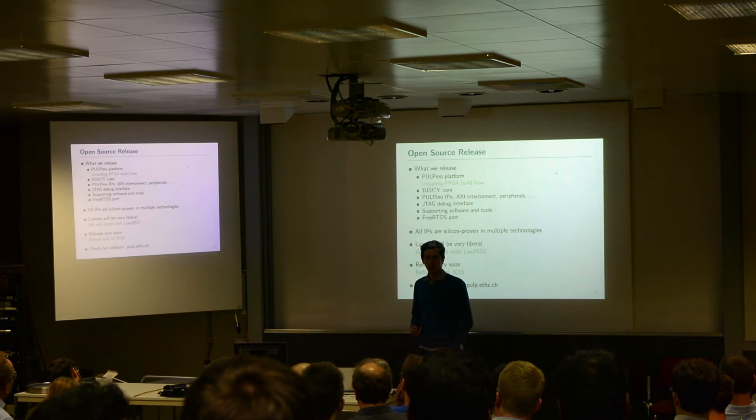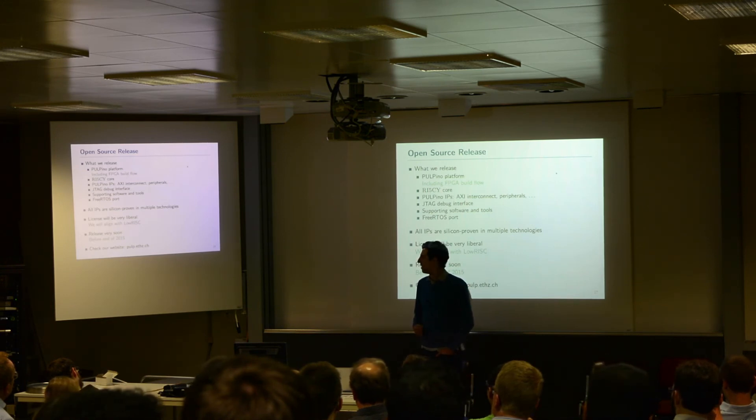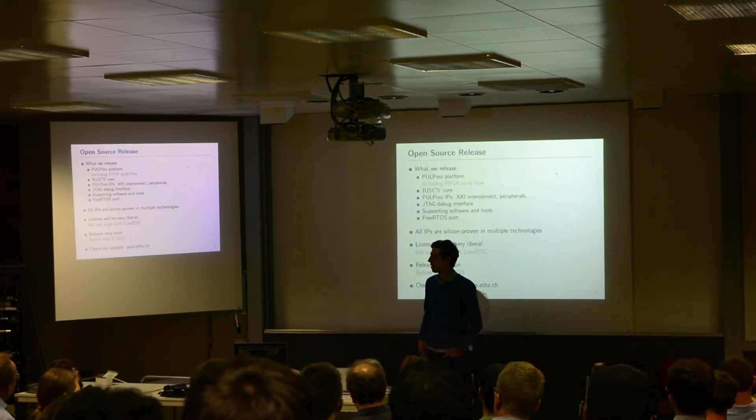We want to release all the supporting software we have — for example, our modifications to GCC, GDB debug bridges, and other tools used in development. We also want to release the FreeRTOS port that we are working on. All the items we are releasing are silicon-proven with multiple technologies. The license we are going to use will be very liberal — we haven't decided yet, but we are trying to align with what lowRISC uses, and we will do that very soon.